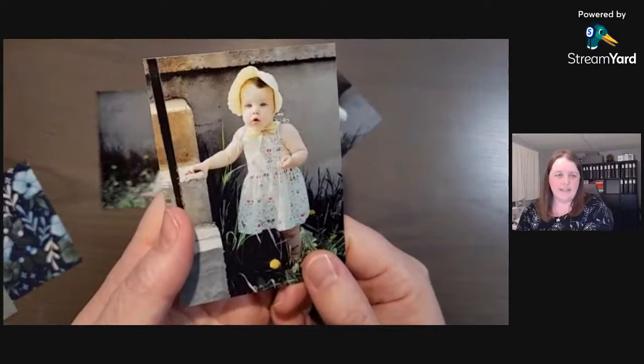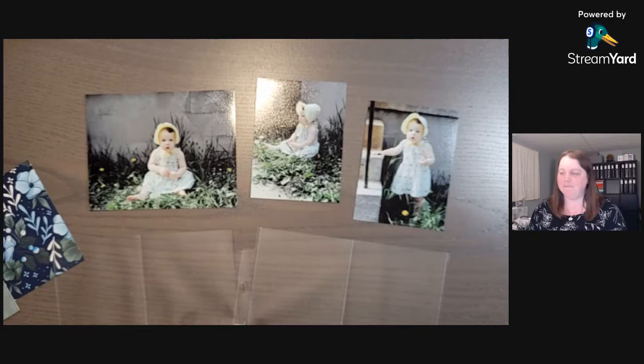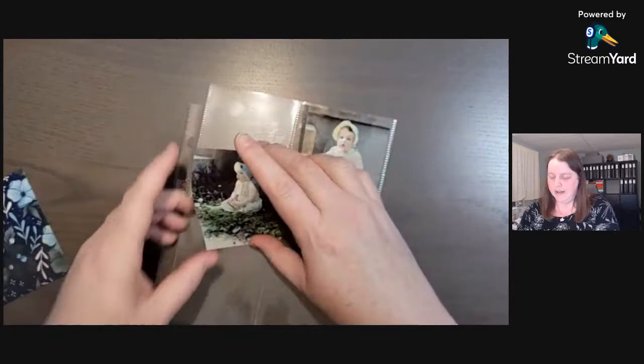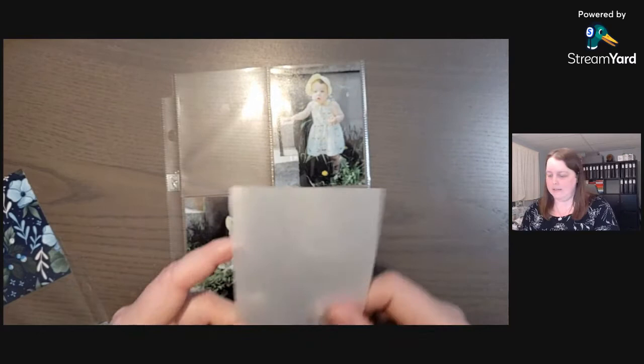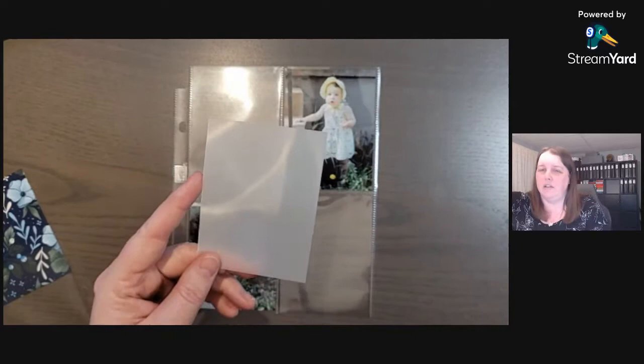For pictures I have these cute adorable photos from Easter when I was a baby, and we're going to put those into these pocket pages. For these three by four photos I'm just going to slide them right into the pockets. A tip: if you start off with a four by six photo that you want to cut down to three by four, all you need to do is have some vellum in three by four size.